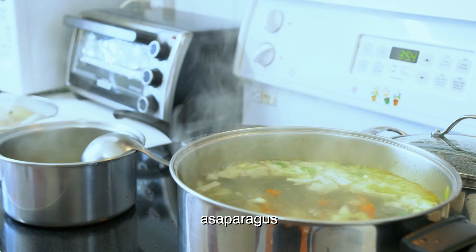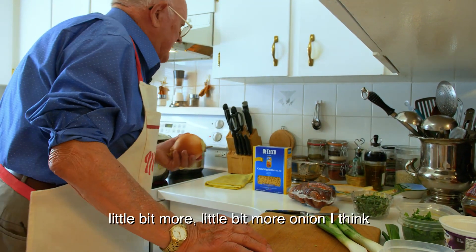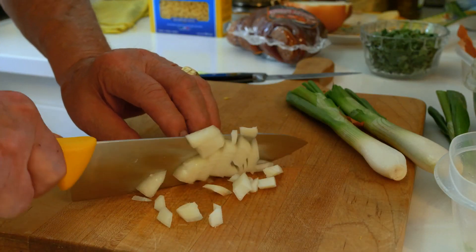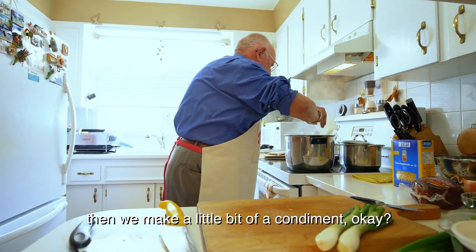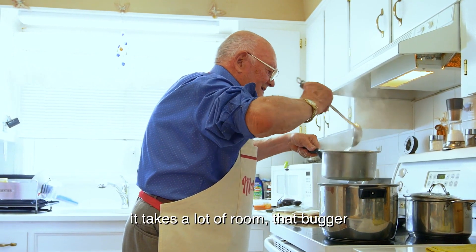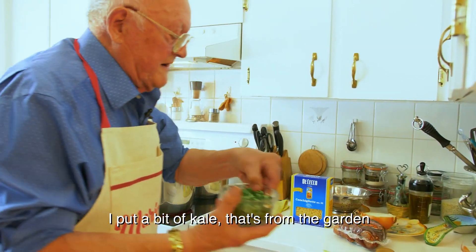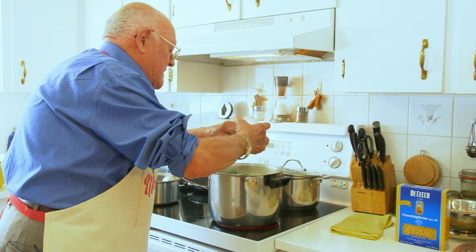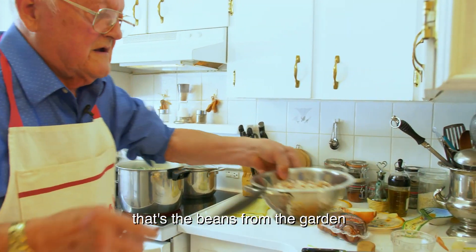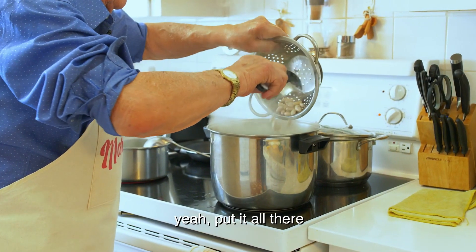So I got onion, asparagus, carrot, and celery. Maybe a little bit more onion. Then we make a little condiment. The pork ox is very big. Now I put some kale — from the garden. And my beans — that's the beans from the garden. I take them out when they're fresh. See the nice color they got?